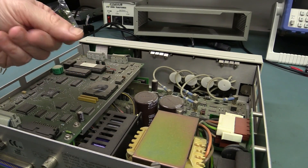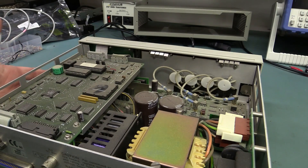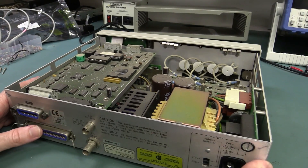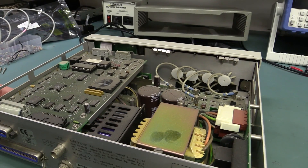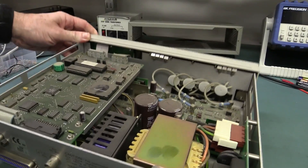There's a bit of dust inside this puppy, which is quite unusual because these things don't have a fan. And another thing I like about them: they're completely passive. There's a nice linear transformer in the thing.